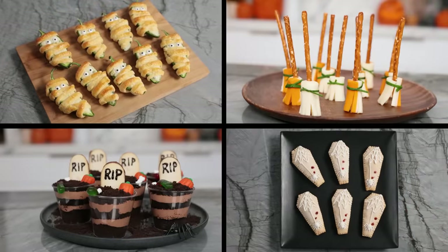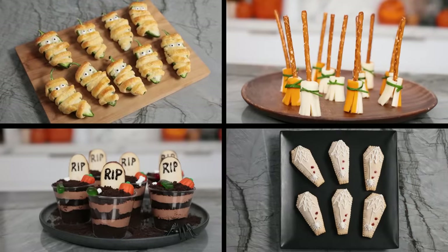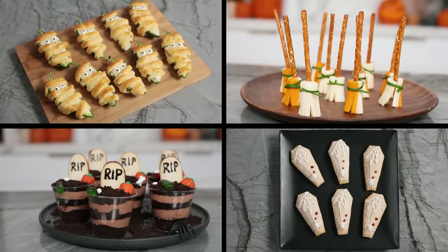We're not making not one, not two, not three, but we are making four themed Halloween treats. And all of the treats that we're making today are super easy and super delicious. I can't wait.